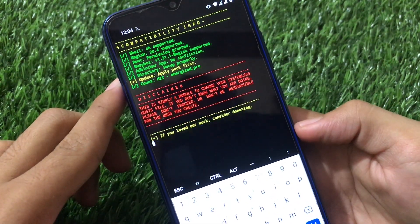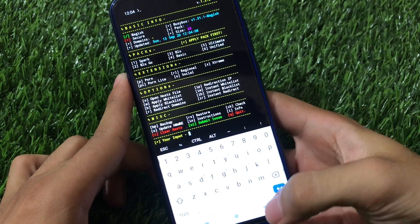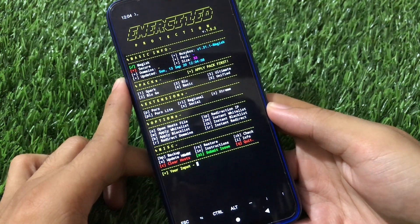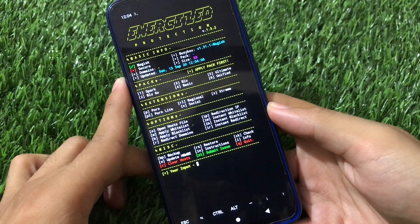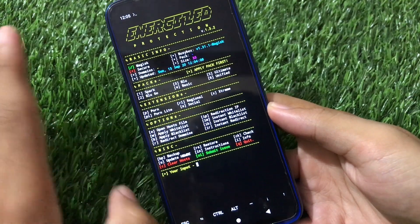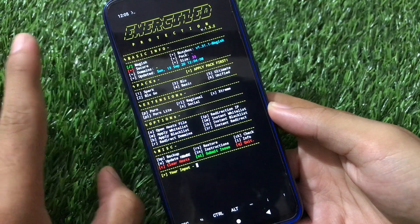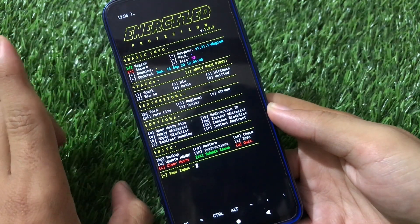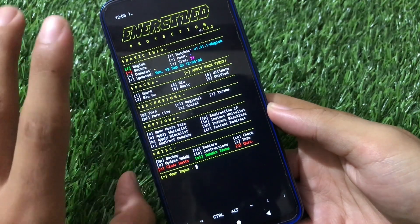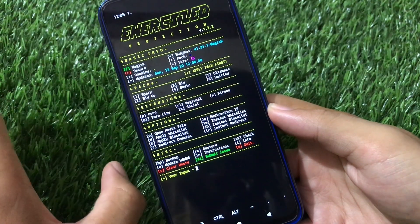You will see the Energized Protection menu. It will check everything required. The menu looks quite impressive — it has a lot of things you can do. First, there are six packs available, six types of host files you can apply, so you will not see any ads on the internet — fully secure, no ads from Google or any malicious sites.